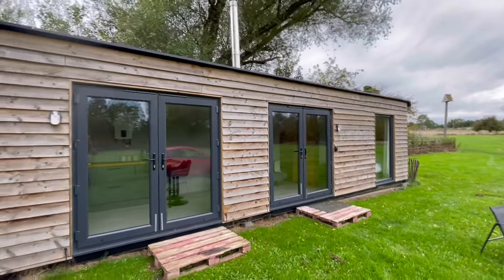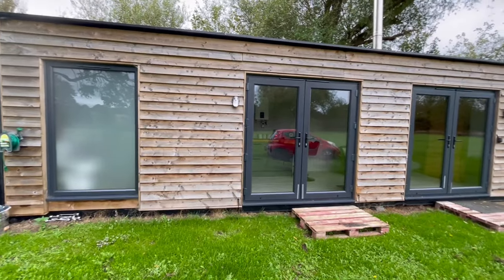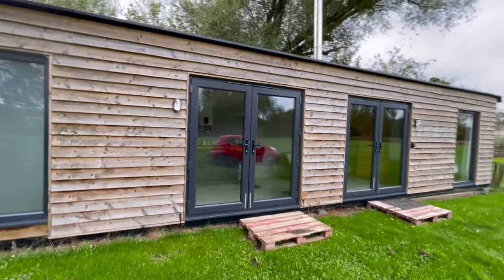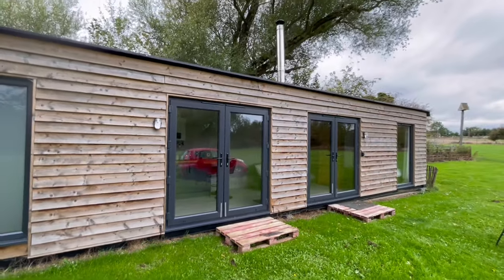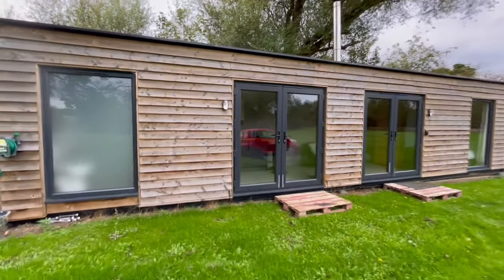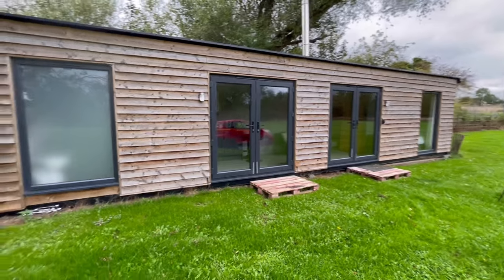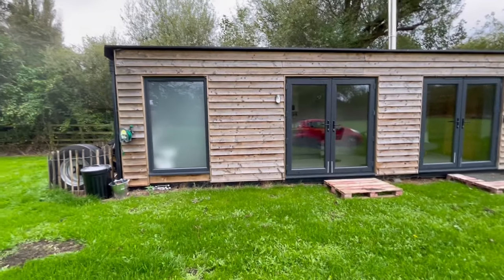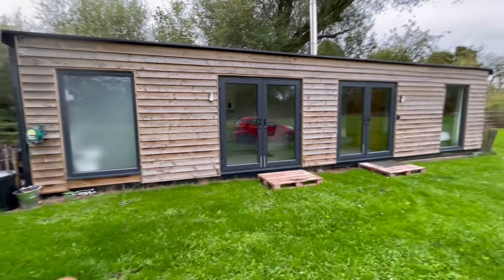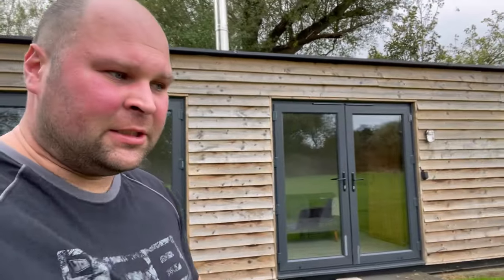So there we have a bit of an insight into the 40-foot shipping container shepherd's hut — whatever you want to call it. When we come to move it, we'll just take the chimney section off, hook it up, give it a good clean, and get it ready for next season. Hope this video helps anyone looking into doing something similar — if you've got any questions, stick them in the comments and I'll answer them as best I can.